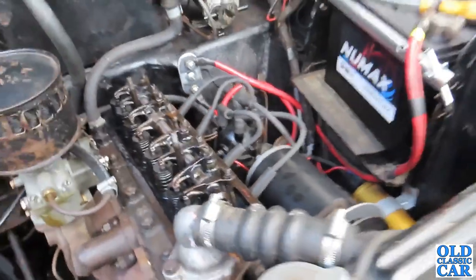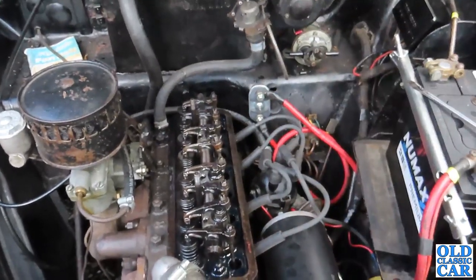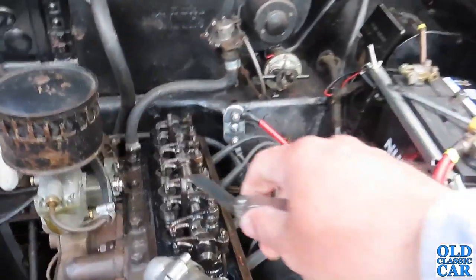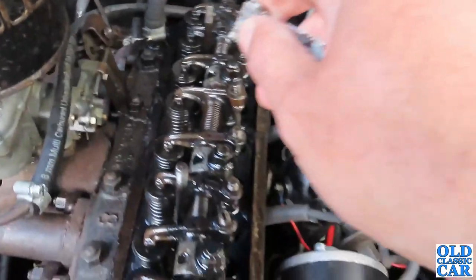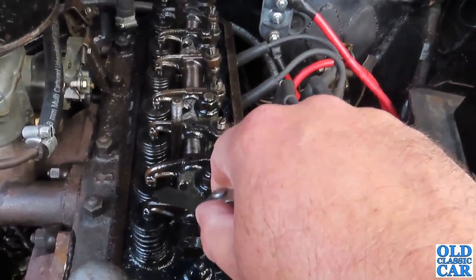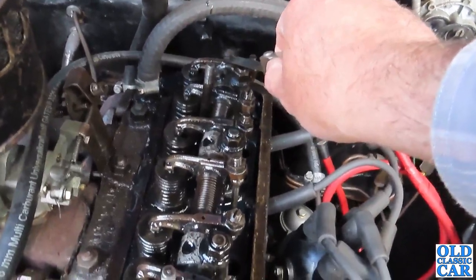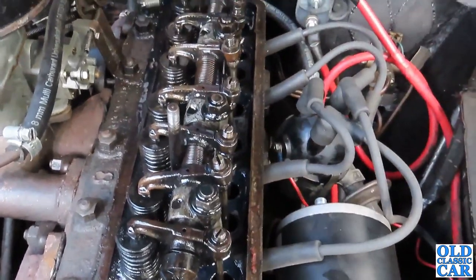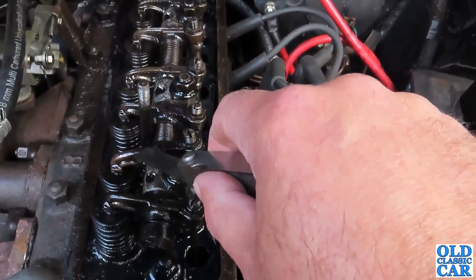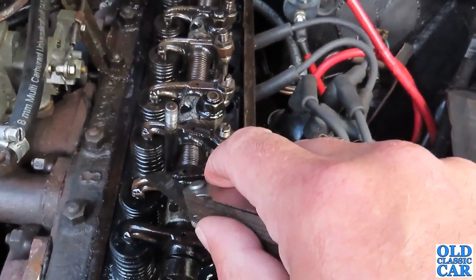There's a thing called the rule of nine. This only applies to four-cylinder engines with two valves per cylinder — other configurations have their own rule. You've got eight rockers to adjust in turn. The rule works like this: you start at the front at number one. To ensure number one is fully closed, you make sure number eight is fully open — that one is fully down. You're adjusting number one while looking at number eight; add the two together and you get nine — that's the rule of nine. When you adjust number two, you look at number seven, which also adds up to nine.